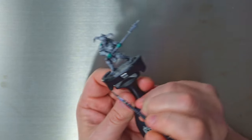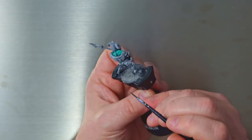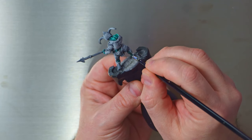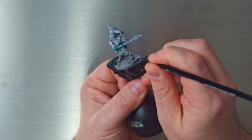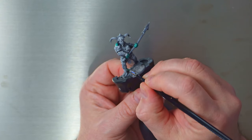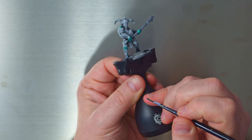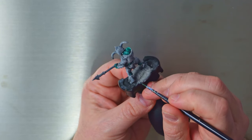This model in particular doesn't have a lot of flesh — just in fiddly places — so I'm going to slowly work my way around and pick out the different areas. There are bits on his knees, but honestly there's not a lot to this model. He's got a large amount of cloth, some metallic areas, horn, and skin — that's about it. So this is going to be a pretty straightforward paint job, which I enjoy with speed painting, and hopefully he's going to match the original model I painted.